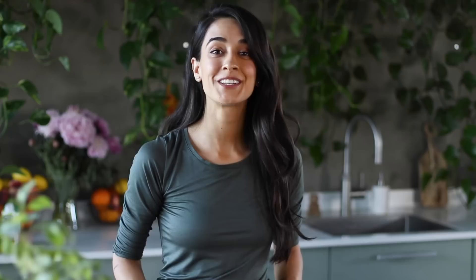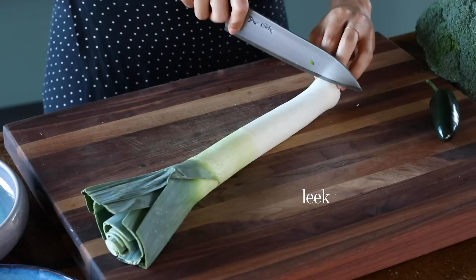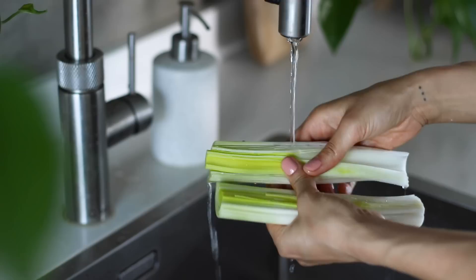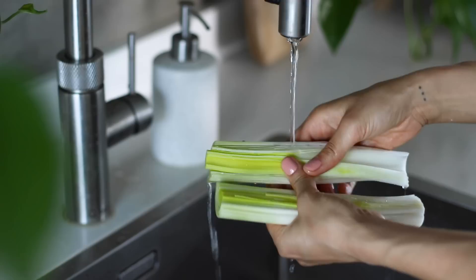I remember the first time I used leek I was pretty intimidated because I didn't know how to prepare it, but it's pretty straightforward. We just want to cut off the base and the green part at the top because it's too fibrous to eat, but you can keep those and pop them in the freezer as they're flavorful for stock. Then slice the leek in half lengthwise and wash it under water to get rid of sand and mud caught between the layers, then thinly slice it. If you don't have leeks you can use an onion or two instead.